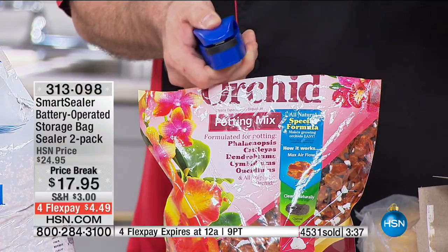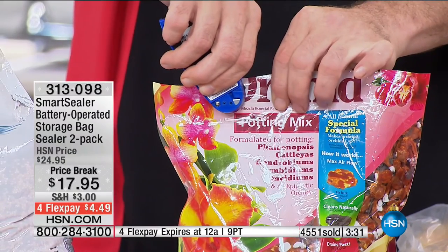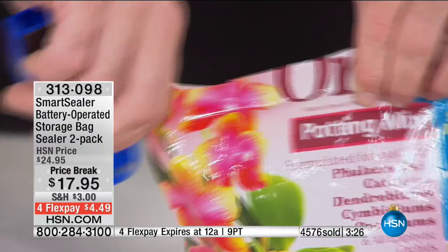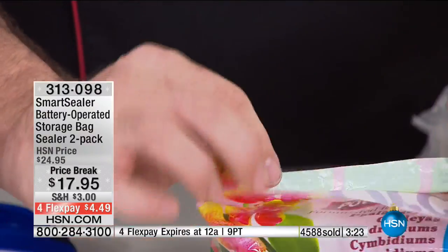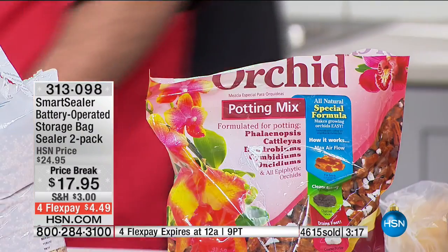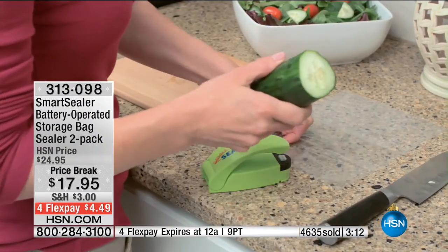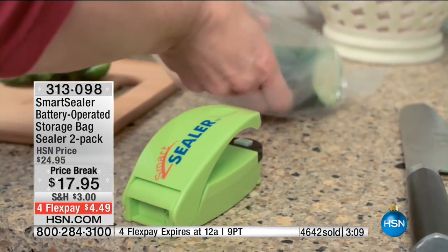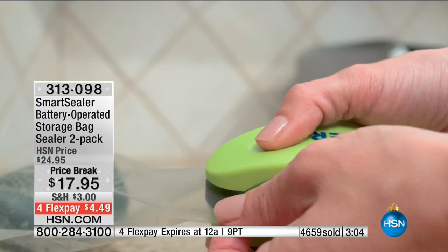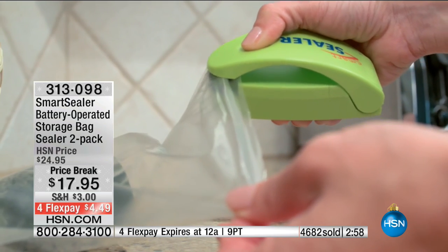Even thicker bags or bags with a foil liner are no match. It doesn't have to be pretty, it doesn't have to be perfect — it just has to be sealed. All you do is take it a little bit slower with a thicker bag. Unlike those large machines you have to plug in, that take up electricity and all kinds of time to learn, you have to buy the bags — and if you can't find them, if they stop making them, what do you do? You have complete control using the packaging the manufacturer wants you to put the food in. You're getting two of them today, plus 20 bags.